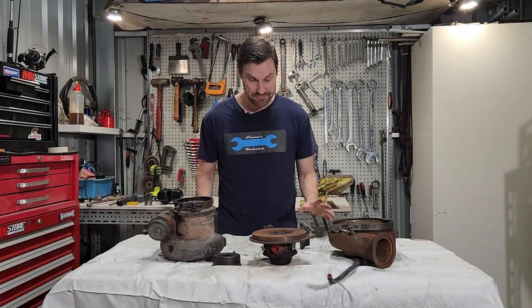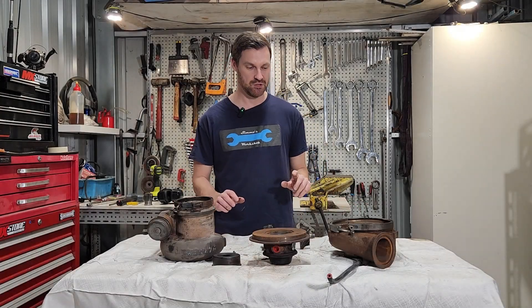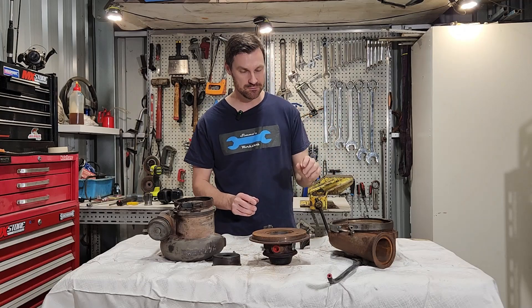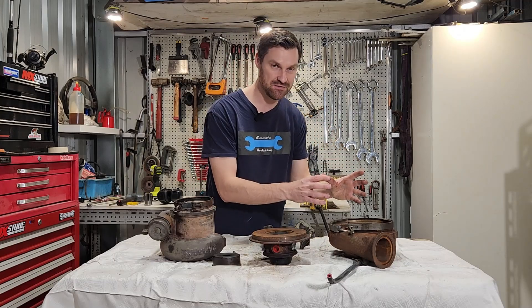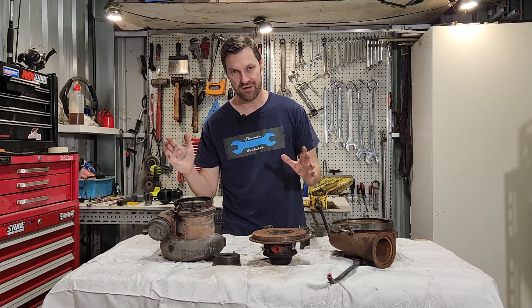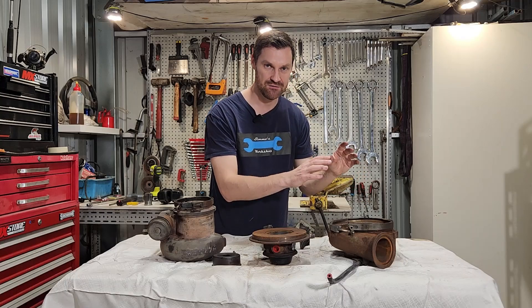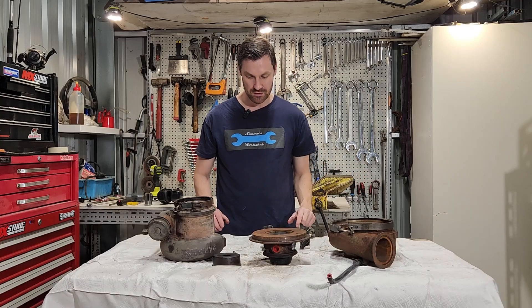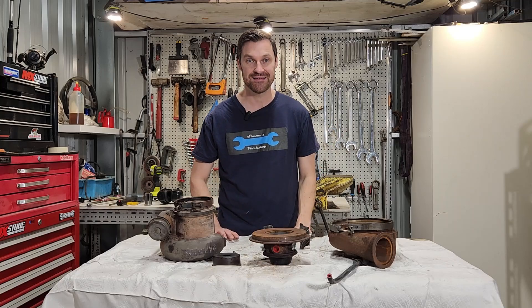That's pretty much everything about this particular type of turbocharger. Of course there are now variable vane, variable geometry, or variable nozzle turbos where we can vary the size of the intake housing to match boost over a much broader rev range — but that's a subject for another video. Thank you very much for watching and I'm going to put this all back together.